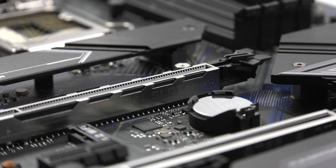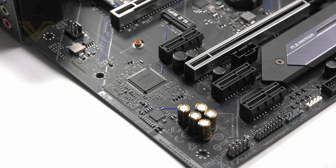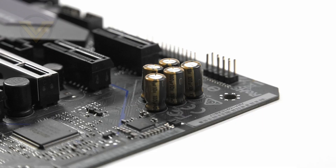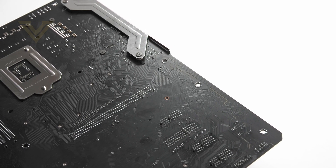As mentioned previously, the Xtreme 4 has hardware support for PCI Express 4. Immediately next to the PCI Express slots we have the audio solution, which is based around the Realtek ALC 1220 codec. As part of the audio package we get high-end audio caps, separated left and right channels, and isolated circuitry.